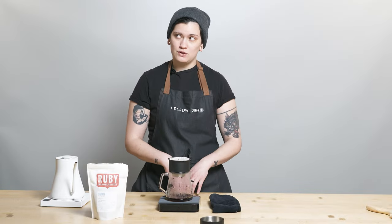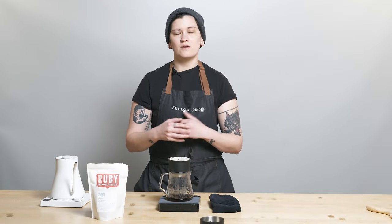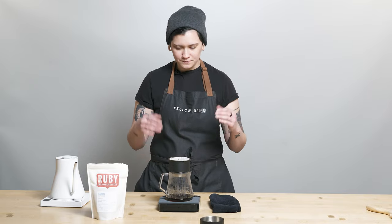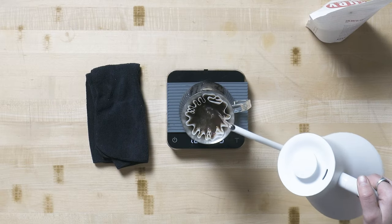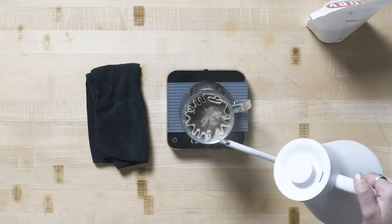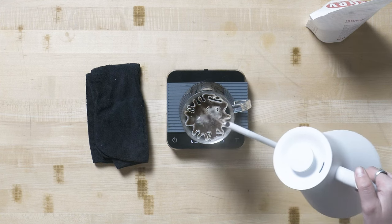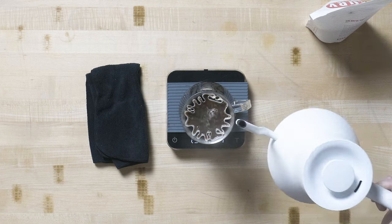Pour up to around 45 grams of water for your bloom. If you go a little bit over, not a huge deal. After the bloom, you're going to do something a little bit different — swirl about five to ten times for a little bit of agitation. Then I'm pouring up to 145 to 150 at 35 seconds, breaking the bloom at 35 seconds.